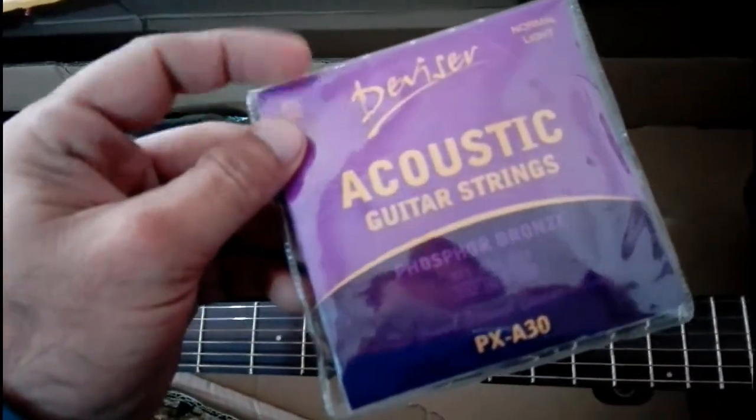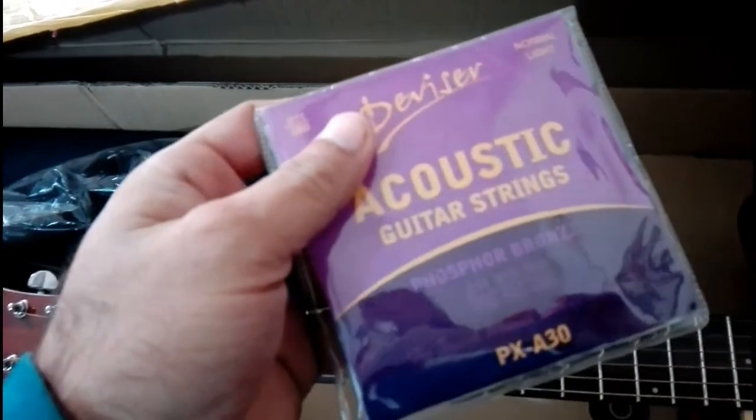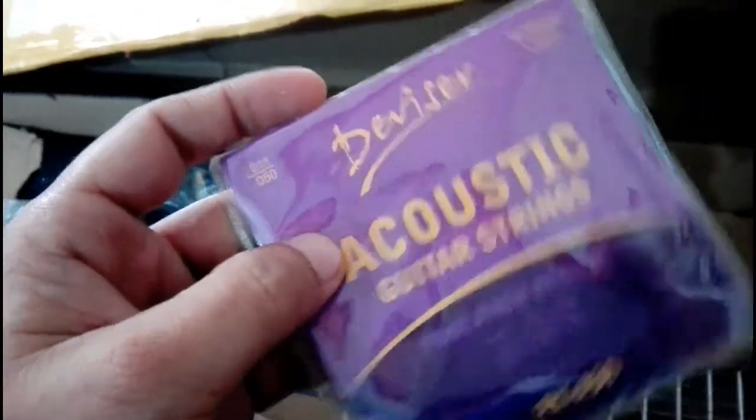Here are the guitar strings — they are phosphor bronze guitar strings, which are very nice. I think these are light gauge strings — normal light. They have also provided a guitar strap.